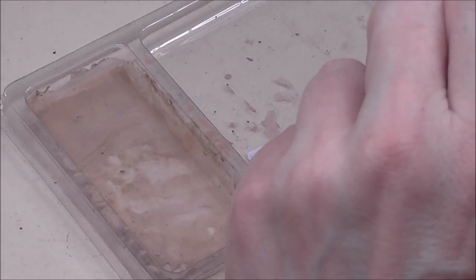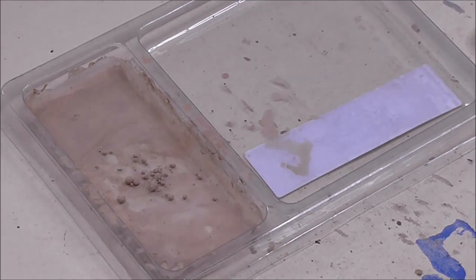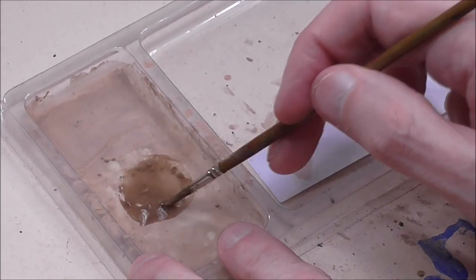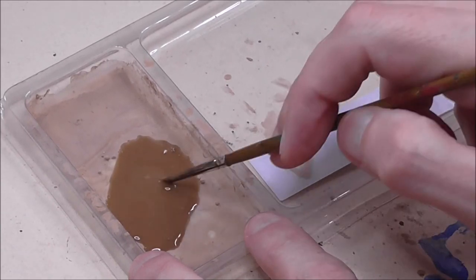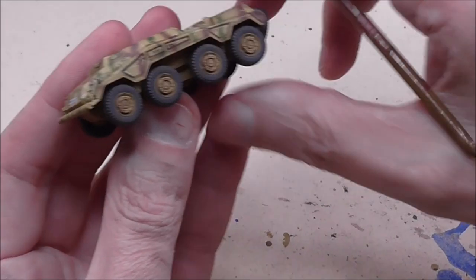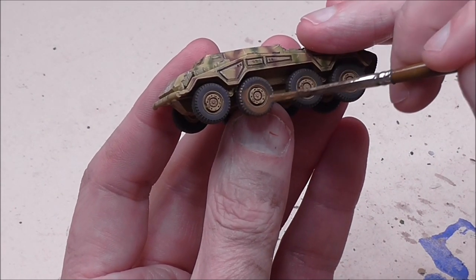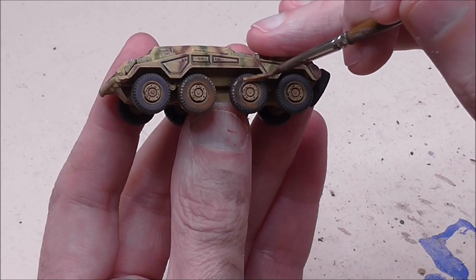I'm using a palette to work with my pigments. Don't be tempted to apply the pigments dry directly to your miniature because pigments are something you need to understand before you start applying them — it's kind of like adding salt to something you're cooking. It's easy to add too much, and once you have, in the case of pigments it's very difficult to remove the excess. So work on a palette, add water, add some pigments, and get the right mix so that you're confident when applying it. I'm going to apply the pigment to the flat of the tire, the tread, and also the rear.